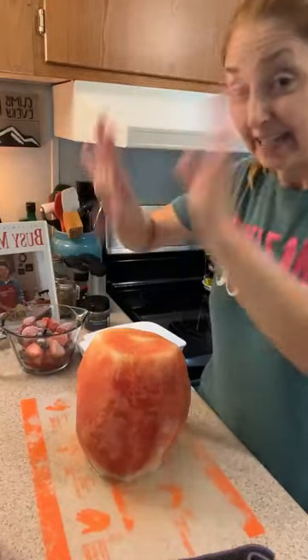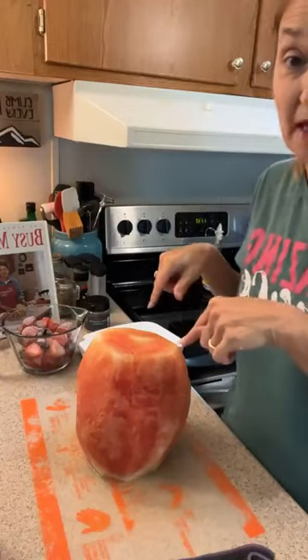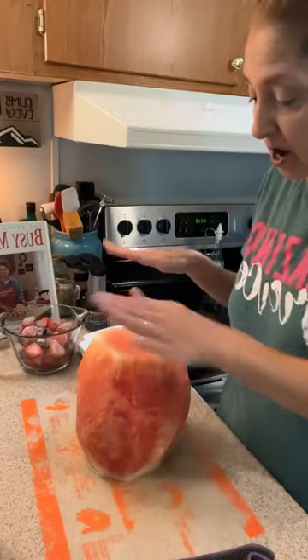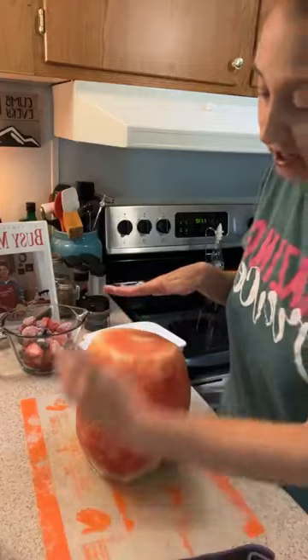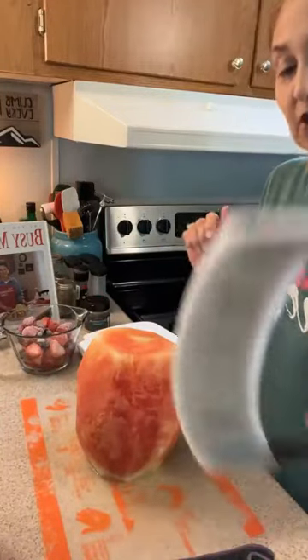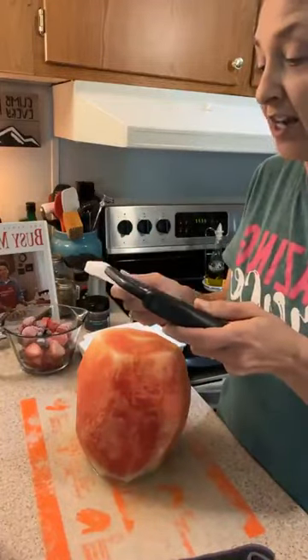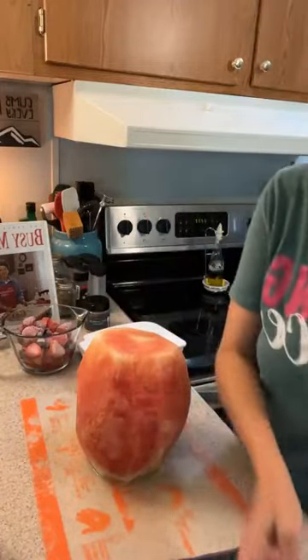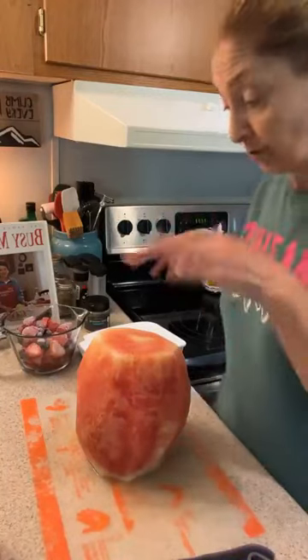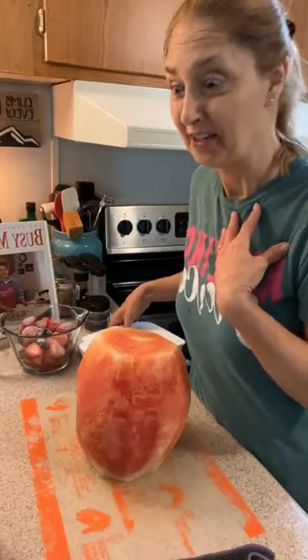Hey everyone, it's Lisa! I'm in my kitchen and wanted to come live and share what I'm doing. This is a watermelon — I just cut the bottom and the top, then simply went down and cut all the rind off. Now I'm going to use my crinkle cutter — this baby's sharp — and I'm going to make some crinkle fries out of the watermelon. I'm taking it to an event later today.